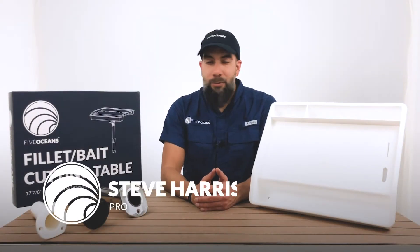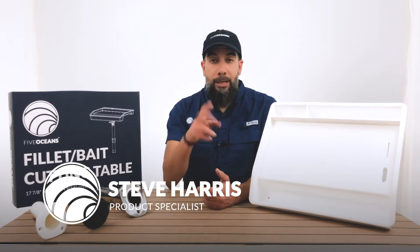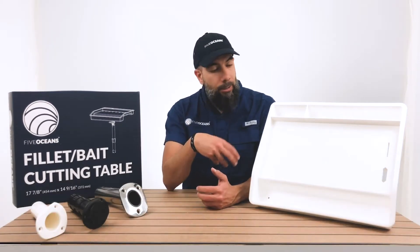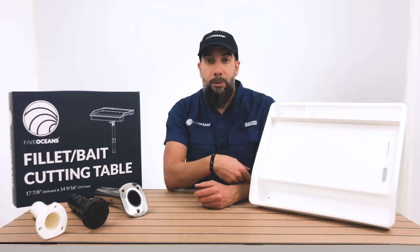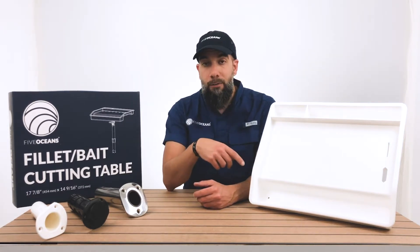Steve here with Five Oceans. Thank you so much for joining us today. We have with us our Follett tables. We actually have two different models, a smaller version and a larger version. As we discuss the larger version, we'll bring it onto the table so you can take a look at it and note the differences between both models. But for right now we're going to go into our smaller version.